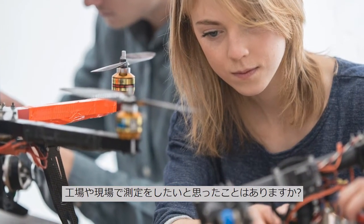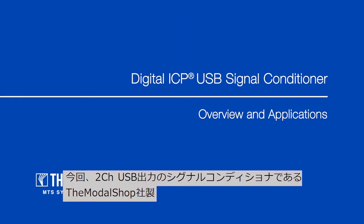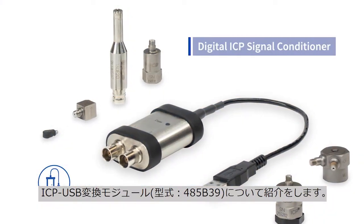Have you ever wanted to take measurements on your factory floor or out in the field? Today we are looking at the Digital ICP Dual Channel USB Signal Conditioner from the model shop. This is model 485B39.